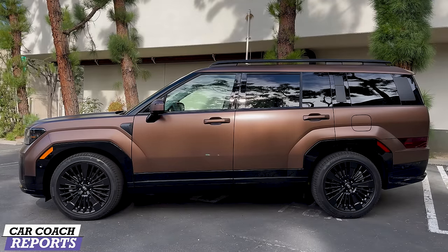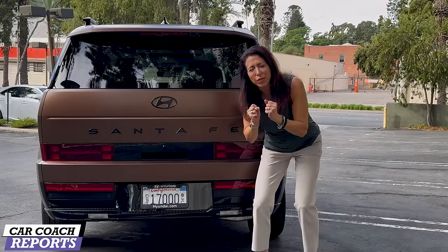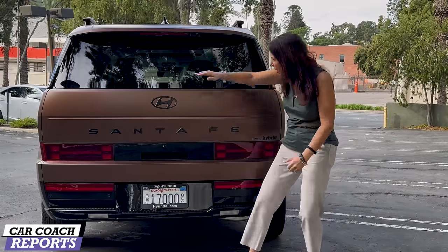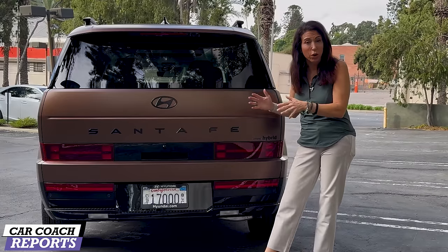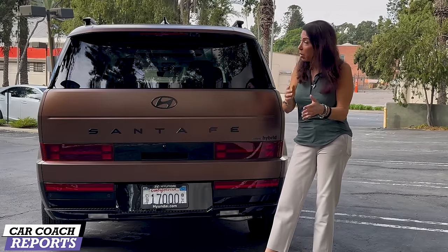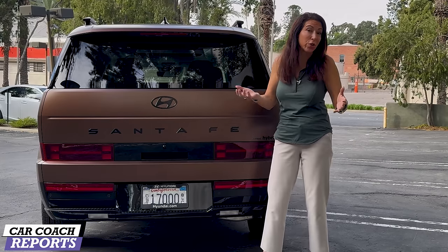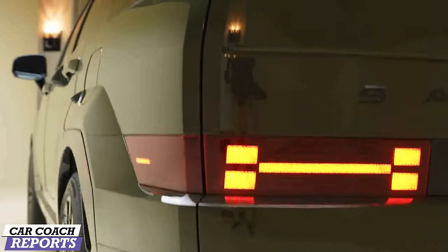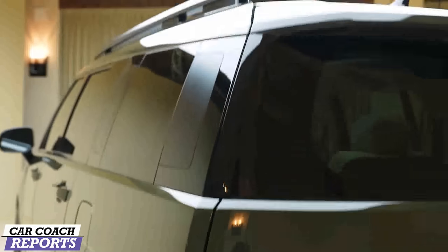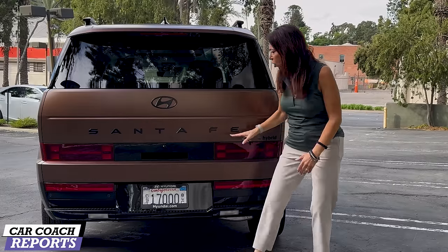Coming around to the back, they did something I've been asking for — brands are finally listening. They tucked the wiper blade in underneath. Wiper blades wear out quickly and they're expensive, but when it's tucked up underneath it stays clean. You don't have to clean it with an ice scraper or snow brush. It keeps the back end looking really nice and clean. Thank you, Hyundai.